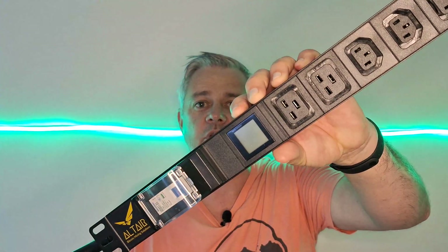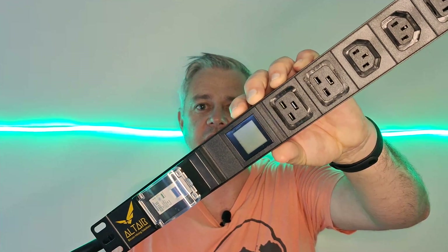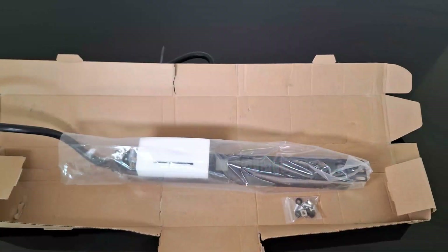Altair Technology needed to change one thing on their PDU to make it a global product — it's colored blue. Can you guess what it is? But first, let's take a look at their PDU, which is perfect for ASIC mining.